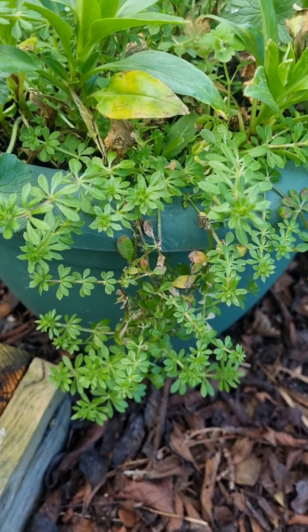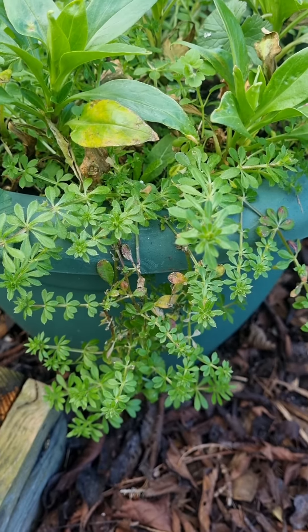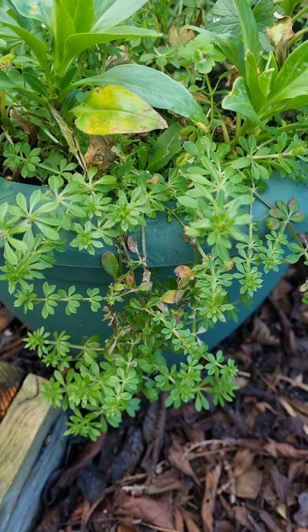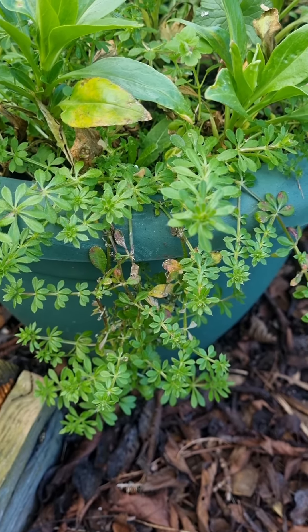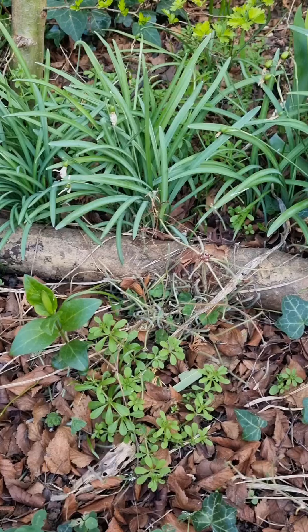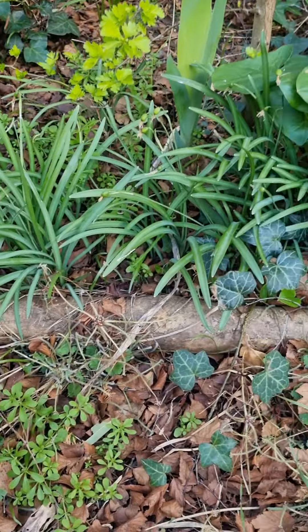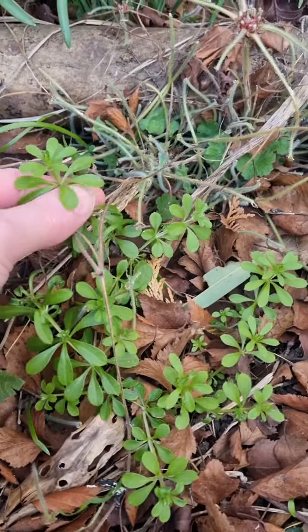Here's some growing out of a pot — I think it's a pot of valerian. You can see once it takes over it grows everywhere, and it's so easy to pull up if you don't want it. Rather than just chucking it out, dry it, maybe make a lovely smoothie with it, put it in a salad. I've just come into my back garden to show you what it looks like here — here it is growing up amongst the periwinkle.